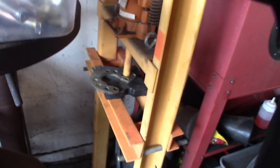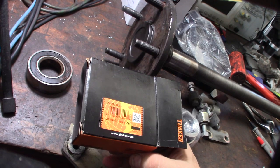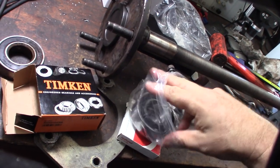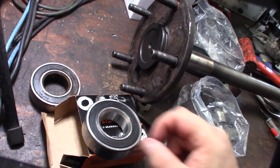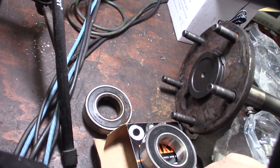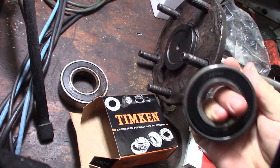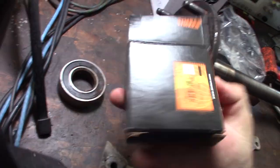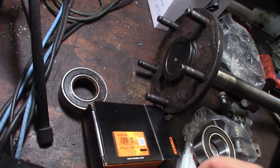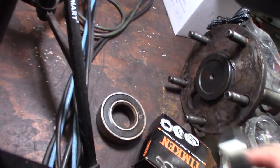My seal and bearing came in. I made another video a while back about Timken moving things overseas - but this one is made in Japan, so that's not bad. It was only about 20 bucks. But wait - it says Koyo, not Timken. This is exactly like the other one. Both say Koyo Japan but I don't see Timken anywhere. Is this a fake bearing? It feels very tight though. I got this on Amazon so I don't know if it's a bootleg. It's the exact same bearing that came off - the one I put on 15 years ago.